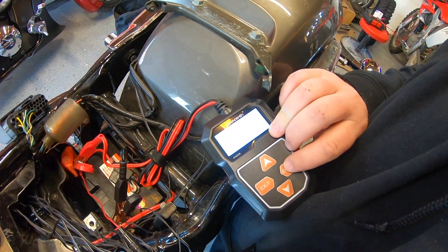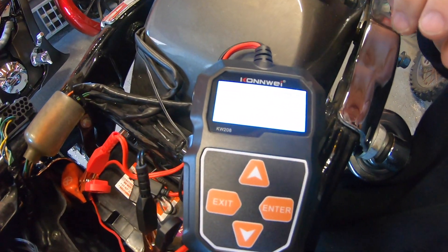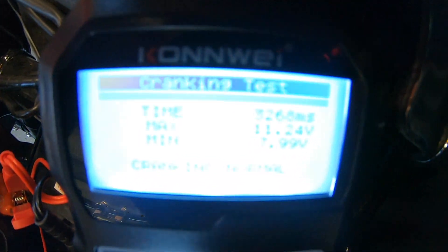That being said, with the Snap-on result confirmed, we're going to go ahead with the Conway $20 doohickey. Check connection. Cranking test. Start engine. Cranking normal. Cranking normal. The Conway works — tells you the battery is good. The Snap-on works — tells you the battery is good. The Snap-on has the feature of telling you the exact CCAs, where the Conway just generically tells you if the battery is good or not.